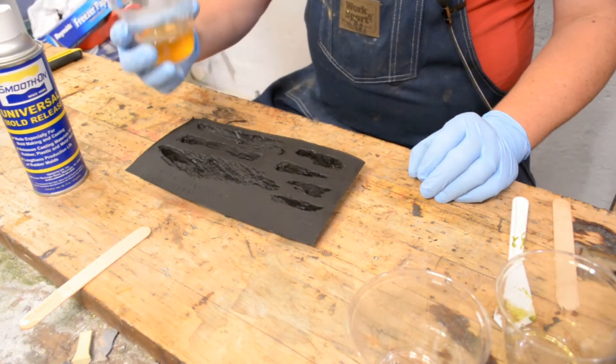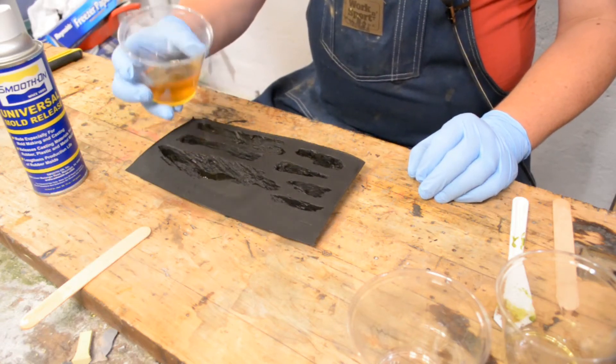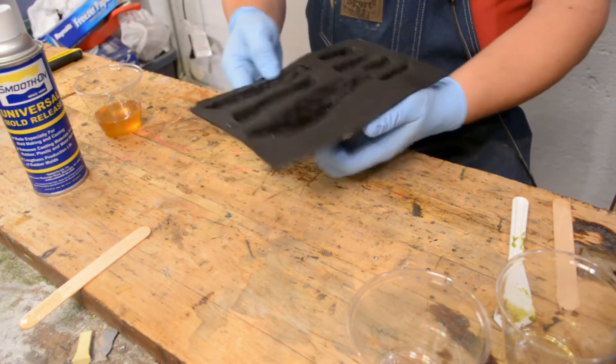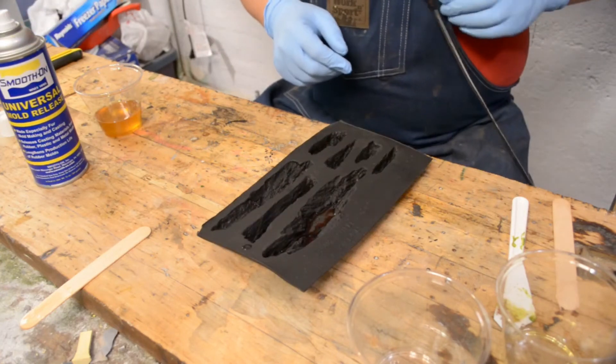It's a bit exothermic — the cup is pretty warm. Oh — I forgot to spray the mold release after I just told you all not to forget to do that. I'm going to rinse it off real quick.